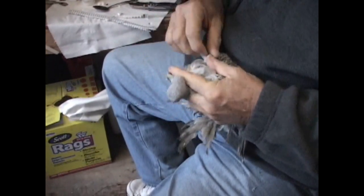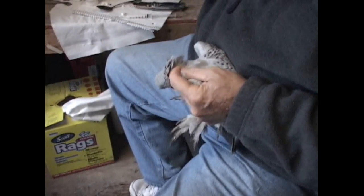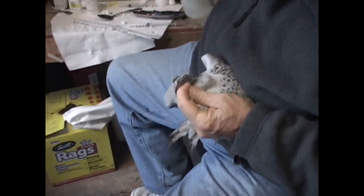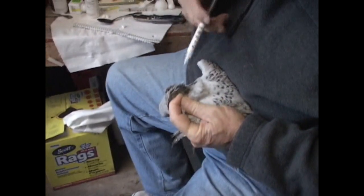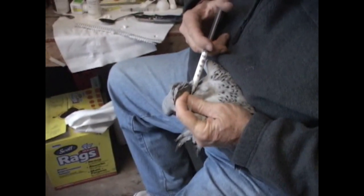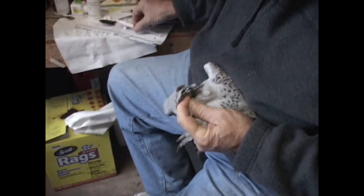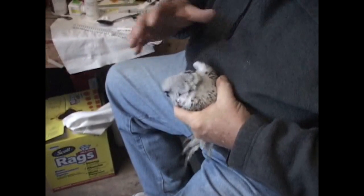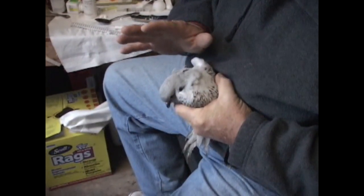I pull his feathers back like that and lift up on it a little bit. You always have to have alcohol — it's for antiseptic and also makes the feathers lay down so you can see the skin. Right there is where the skin is, and I take my syringe, stick it right underneath that skin, and give that bird one half cc, or one half a milliliter. That's all you do.